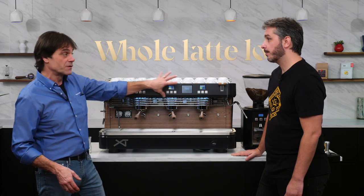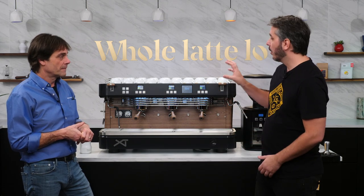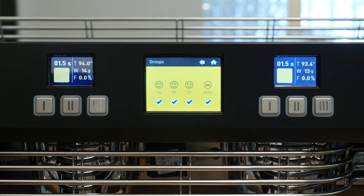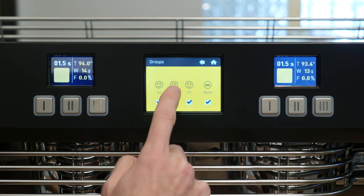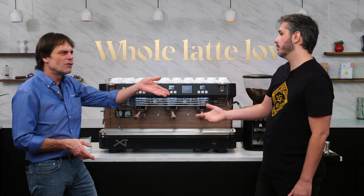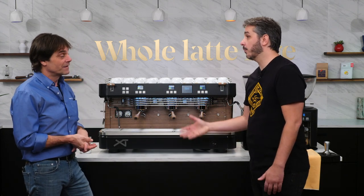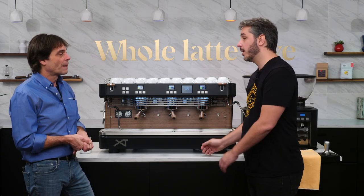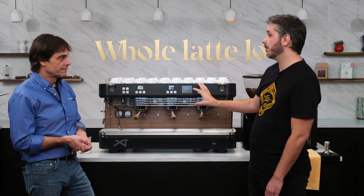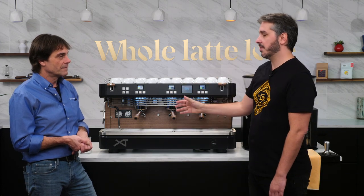Each group is totally individual. It's a multi-boiler independent machine — all brewing units are independent from the steam boiler, and the steam boiler has nothing to do with the brewing units. I can turn them off one by one or work with all of them at the same time. During your really busy time you can have all groups running, and if it slows down you can shut one off. If a group was off, it takes around five minutes to heat back up — even from cold — to be ready for brewing.